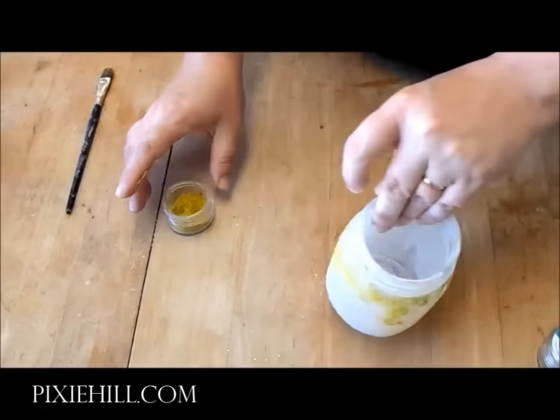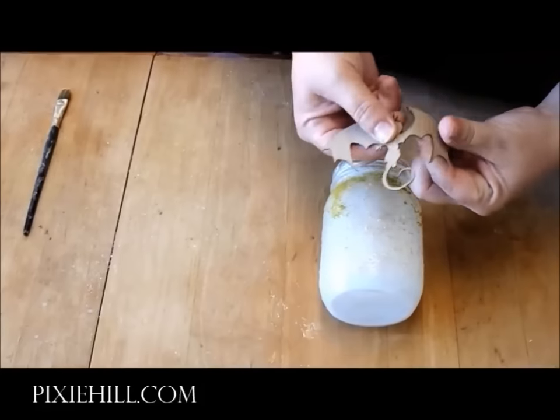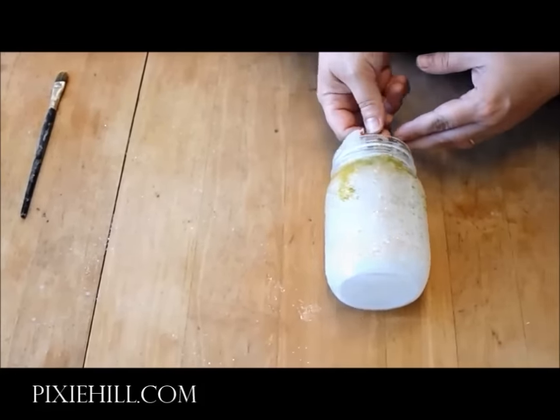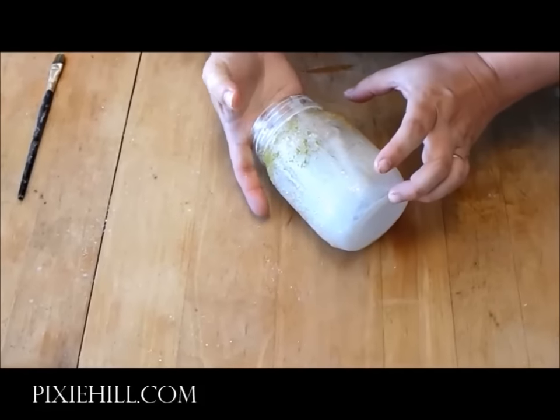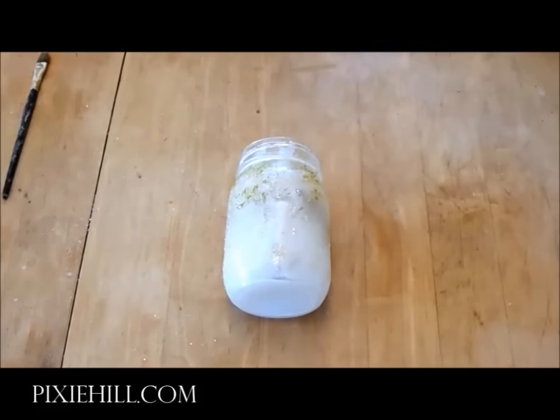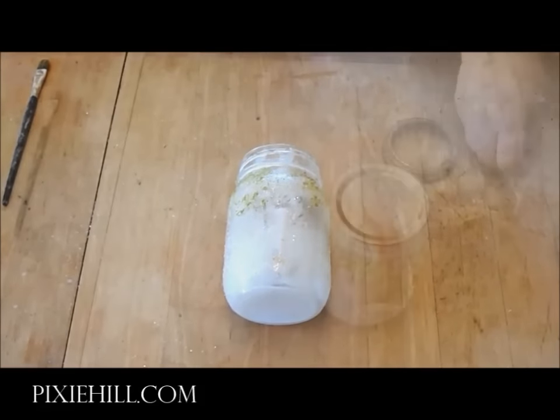Now for the all-important dragon. The cutouts from Gypsy Soul Laser Cuts come in a set of six. Select your dragon and bend it so that it fits in the jar, then glue that sucker into place.